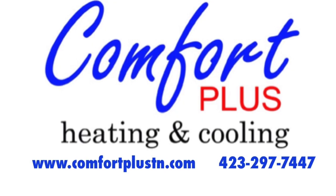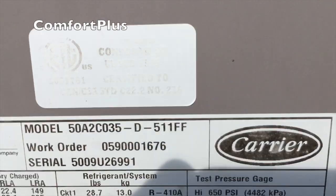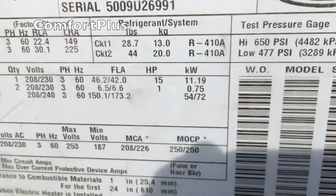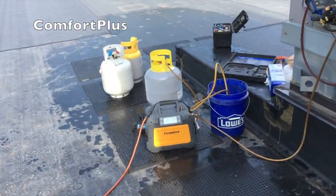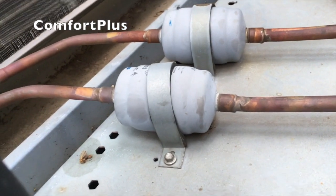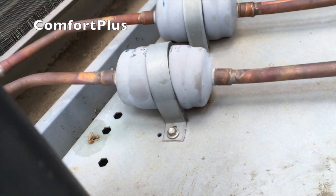Hey guys, I haven't had much time for videos but I've got to do a quick one here. Working on a carrier rooftop unit. There's the model number. It's got two circuits. The one I'm working on is the large circuit — it's got 44 pounds of 410A in it. The dryer closest to me is actually restricted to the point that when it runs, it actually freezes the line when it comes out of the dryer.